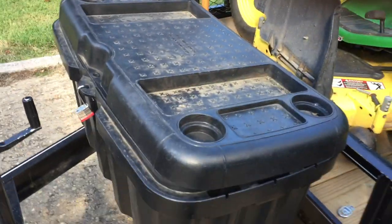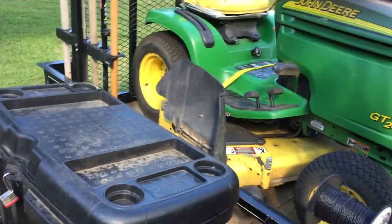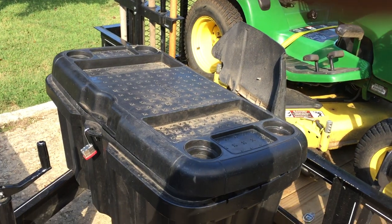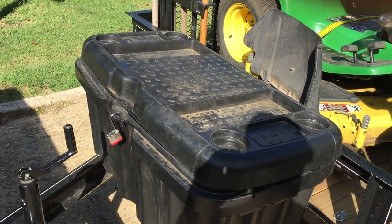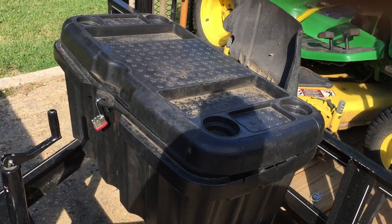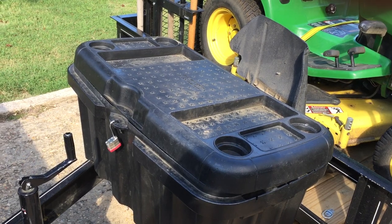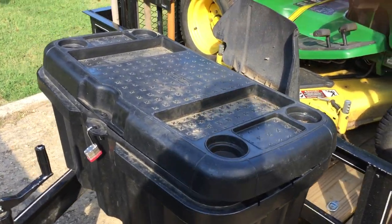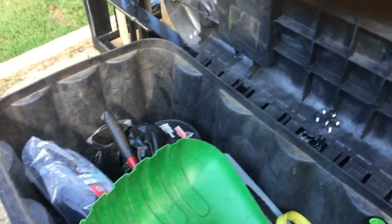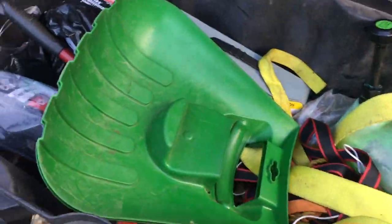I actually had this trailer custom-made and had the tongue made long enough so I could get a utility box on here for storing a lot of my small things. I ordered one from Amazon but it was too big and I sent it back. I found this one at Walmart — pretty heavy and sturdy — so I mounted it to the tongue of the trailer, and that gives me the option to keep a bunch of things with me.